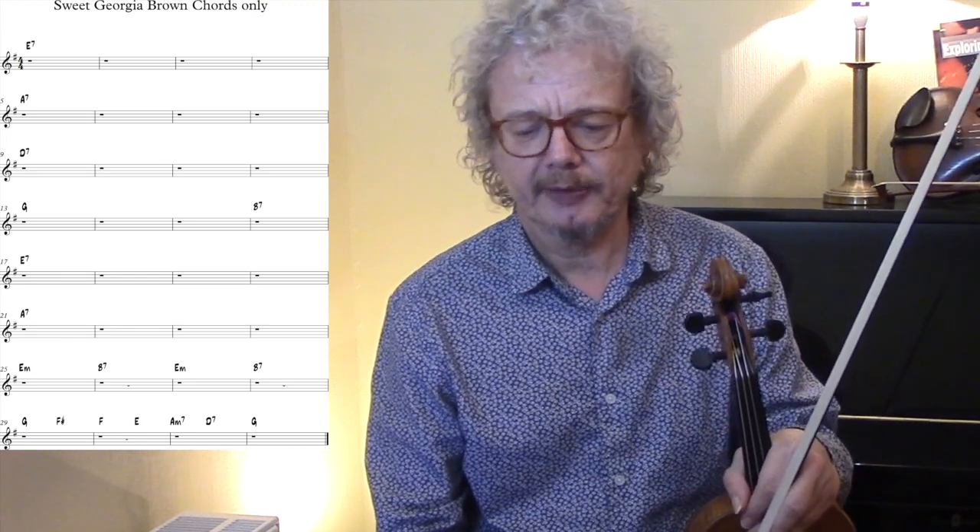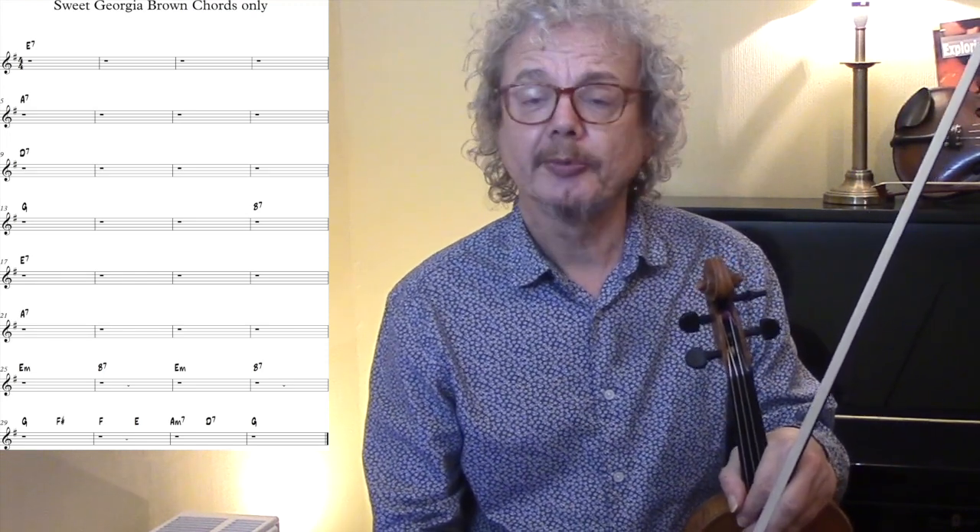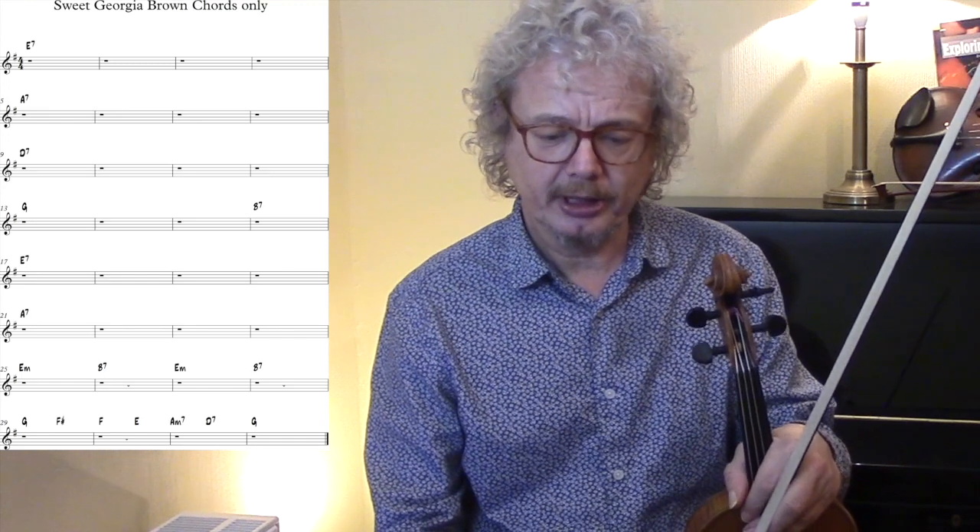We've got a line of E minor, B7, E minor, B7. And then we've got a descending run: G, F sharp, F, E, A minor 7, D7, G.